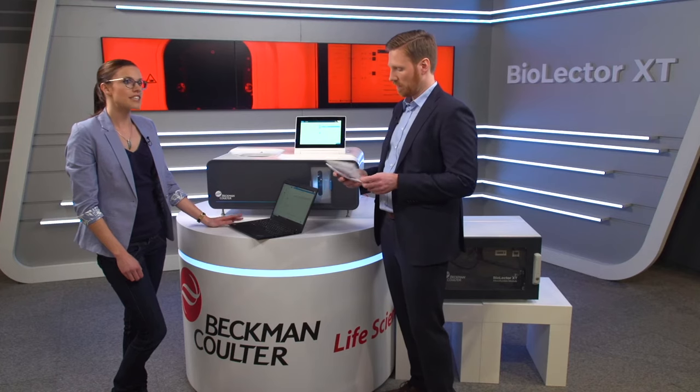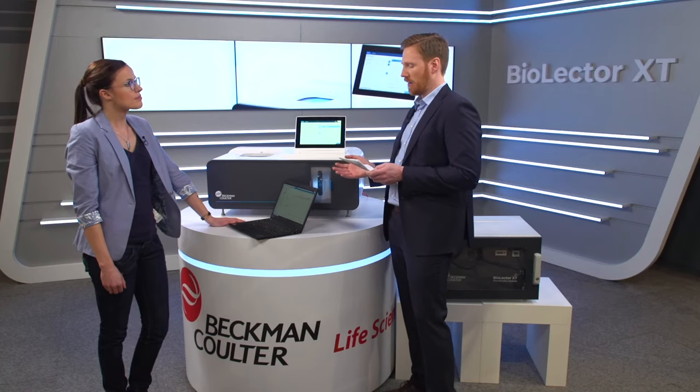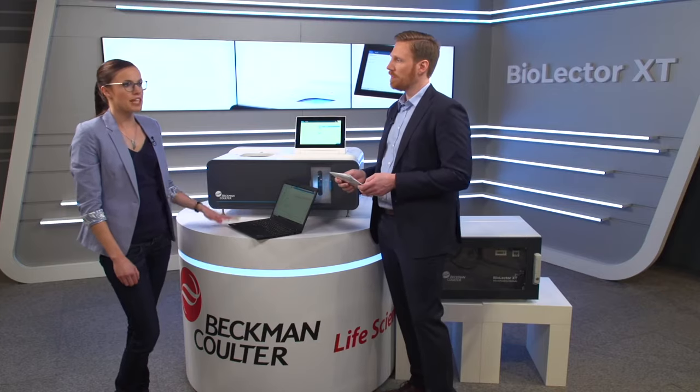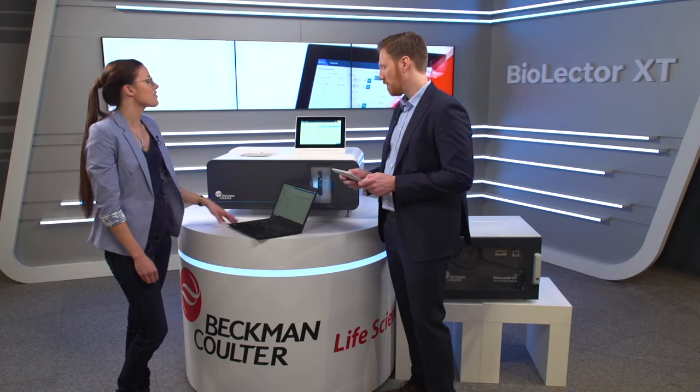For our example, we focus on anaerobic cultivation processes of probiotic bacteria. A main advantage of the new gassing lid is the fact that feeding and pH control can now take place simultaneously during direct nitrogen gassing of the microtiter plate with adjustable flow rates. So after you've prepared your microtiter plate and set up the experiment protocol, what's next? I just have to activate the microfluidic pressure and press start the protocol. Afterwards, the cultivation is immediately started. Experiment status and ambient conditions can be followed on the microbioreactor's monitor at any time. Here, for example, you can see the temperature and the shaking frequency of the current experiment.